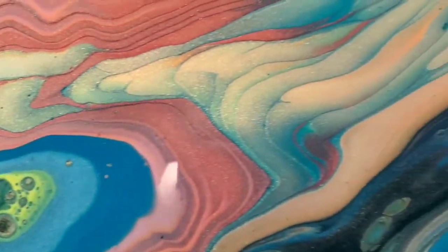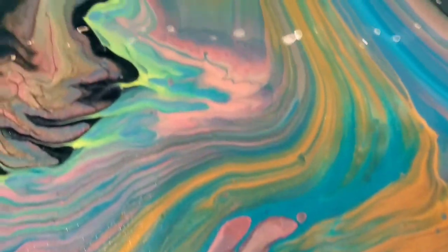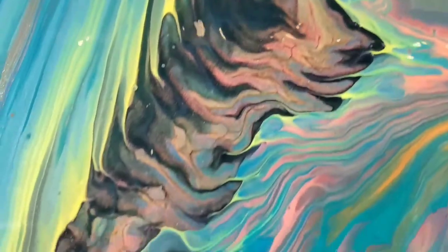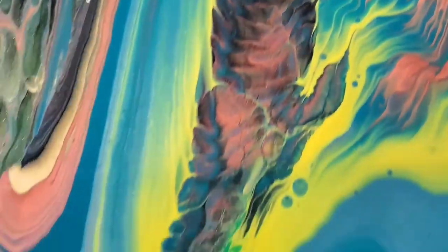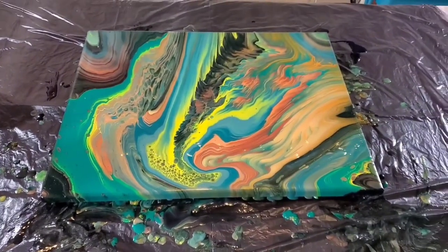I like this pour. I like how it's got those peachy colors coming through. These are just all my little closeups. Hope you guys enjoyed this, hope you're staying healthy and safe, and I will speak with you all very soon. Bye.